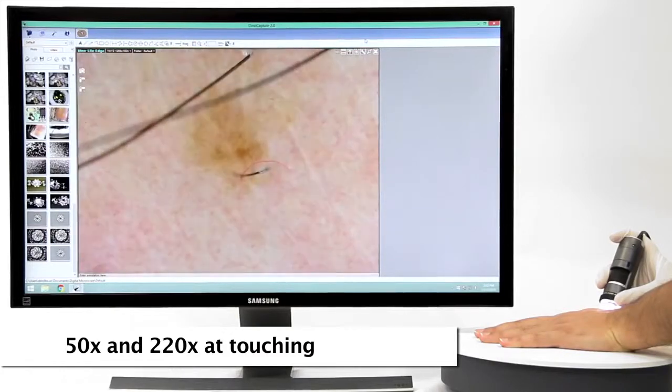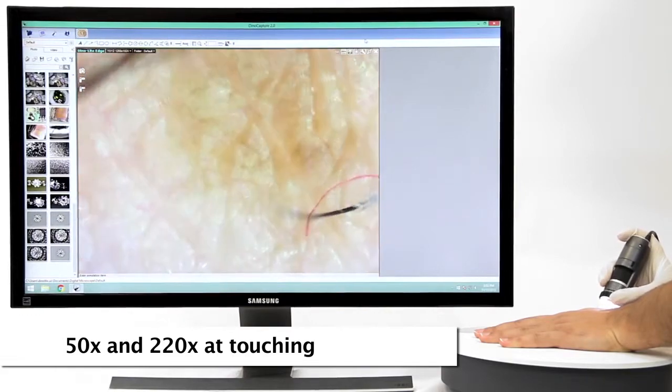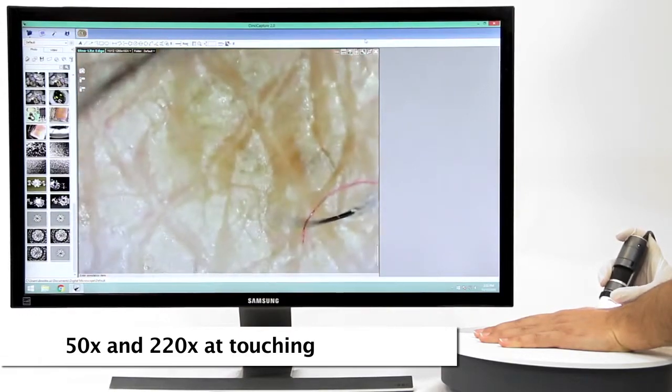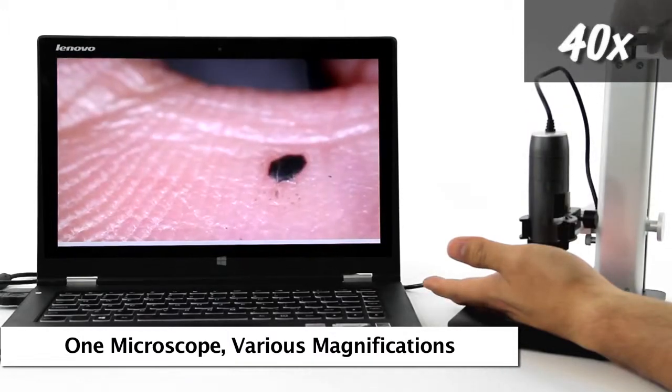Standard Dynolite working distance allows for 50x and 220x magnification when the end of the Dynolite nozzle is in contact with the object being viewed. This is an example of the standard working distance and corresponding magnification examples.